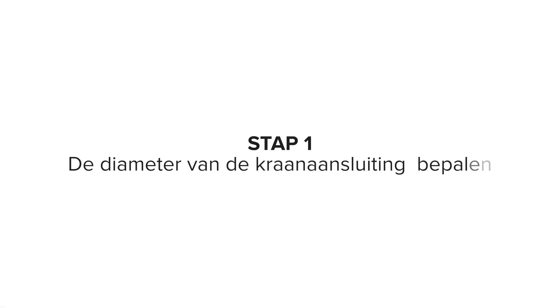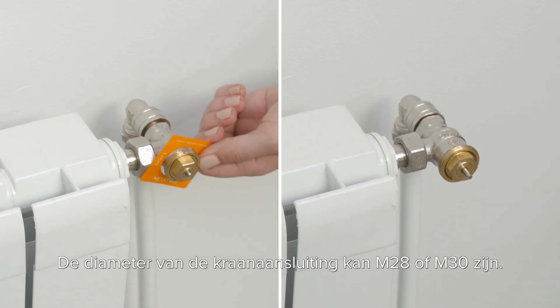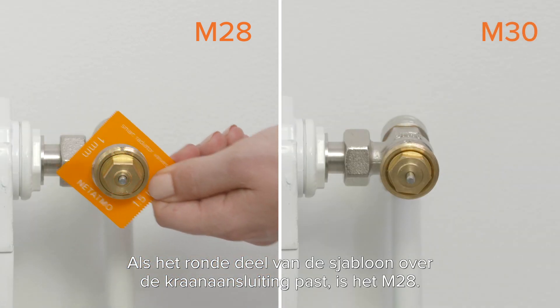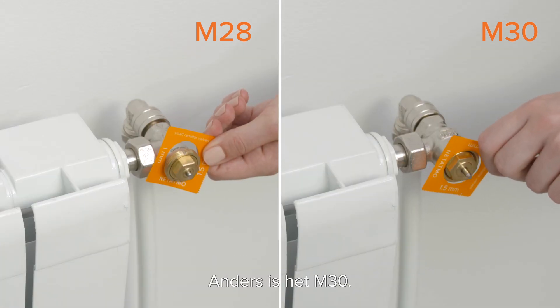Step 1: Determine the diameter of your valve body. Take the template. The diameter of the valve body could be either M28 or M30. If the circular section of the template fits over the valve body, it is M28. If not, it is M30.